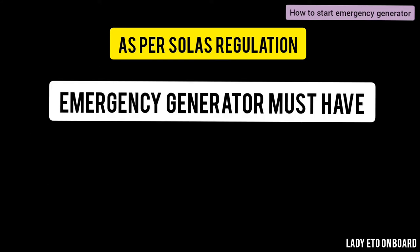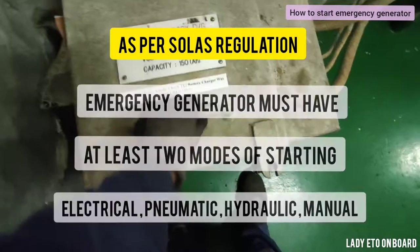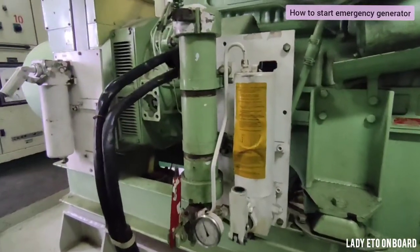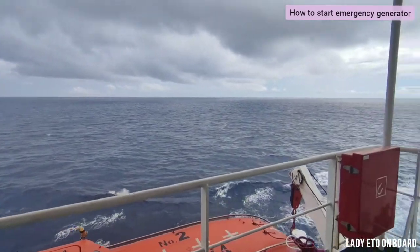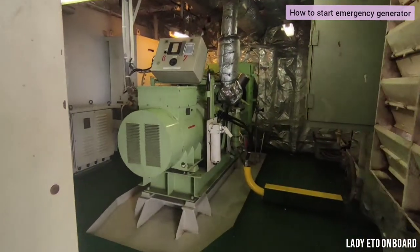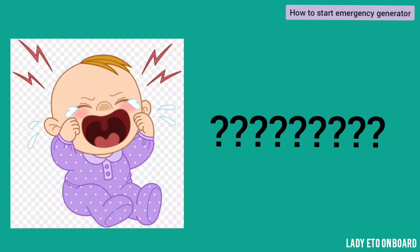The emergency generator must have at least two modes of starting, which can be electrical, pneumatic, hydraulic, or manual. On this ship, the primary mode of starting is electrical — that is, batteries — and the secondary mode of starting is hydraulic. During normal operation we put the emergency generator on automatic mode so that it can start and connect to the emergency switchboard automatically in case of power failure.